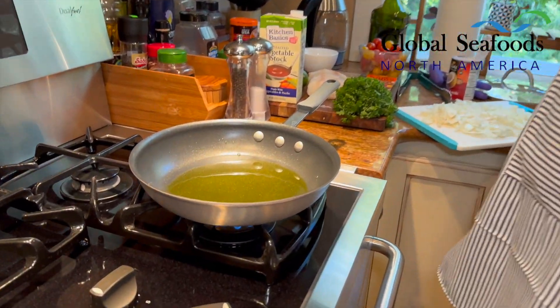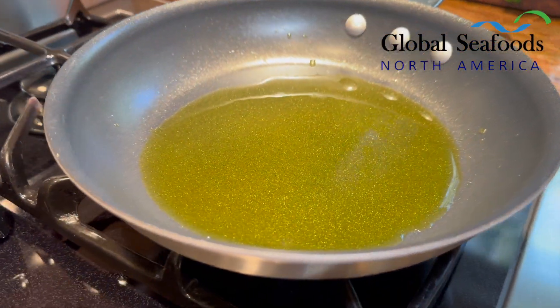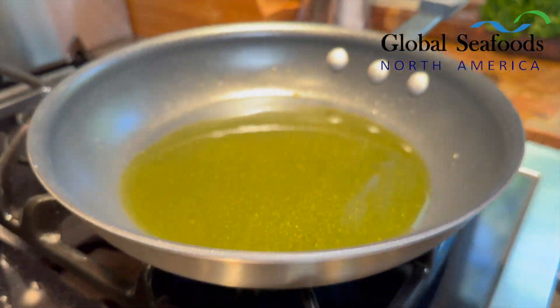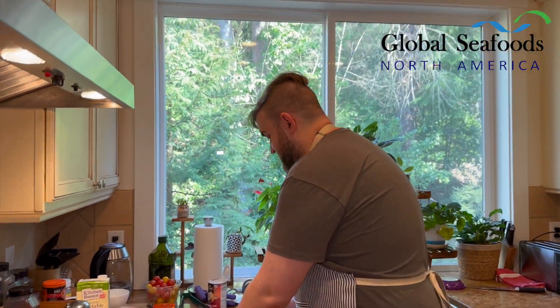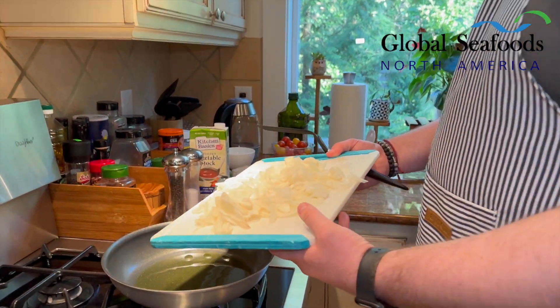We've had complaints from people saying the fish they were cooking stuck to the pan. Well — did you put oil on there? No. Did you heat it up? No. Did you even thaw the fish? No. There are steps you've got to take, they're important steps, otherwise you're going to mess up your dish. Alright, we've got the heat — let's put on the onion, we've chopped it up.